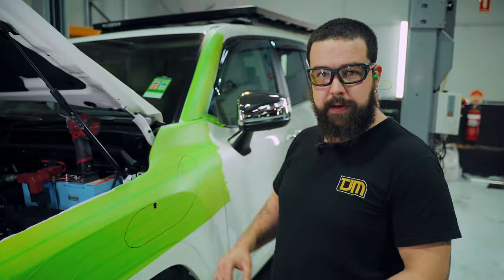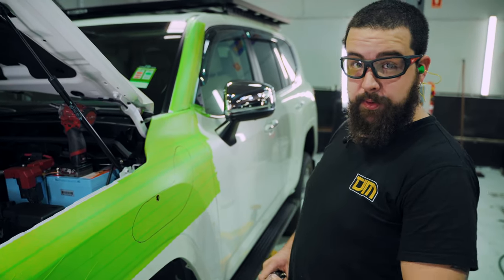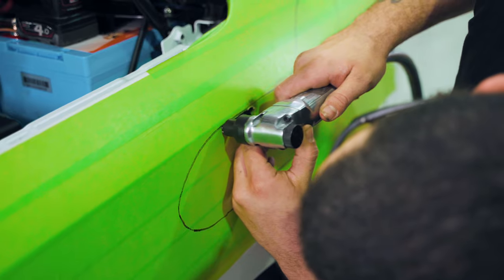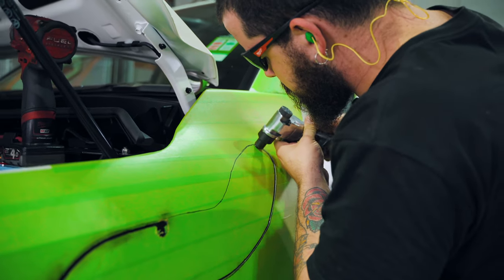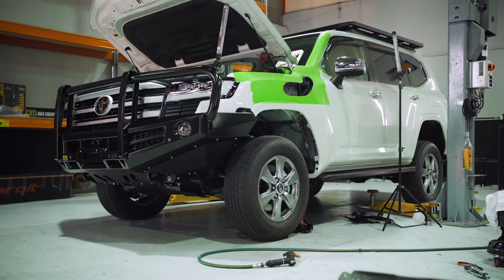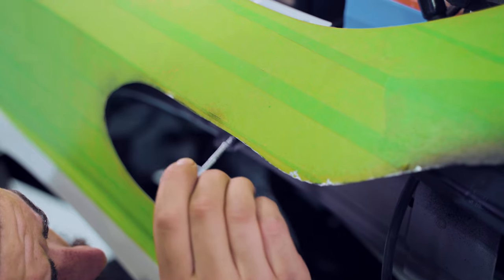Now we've got our lines marked out — here comes the scary bit, cutting into the brand new 300 Series. We've made our cut and cleaned it up. Now we're just going to use some touch-up paint to cover all the open exposed areas so that we get no rust.